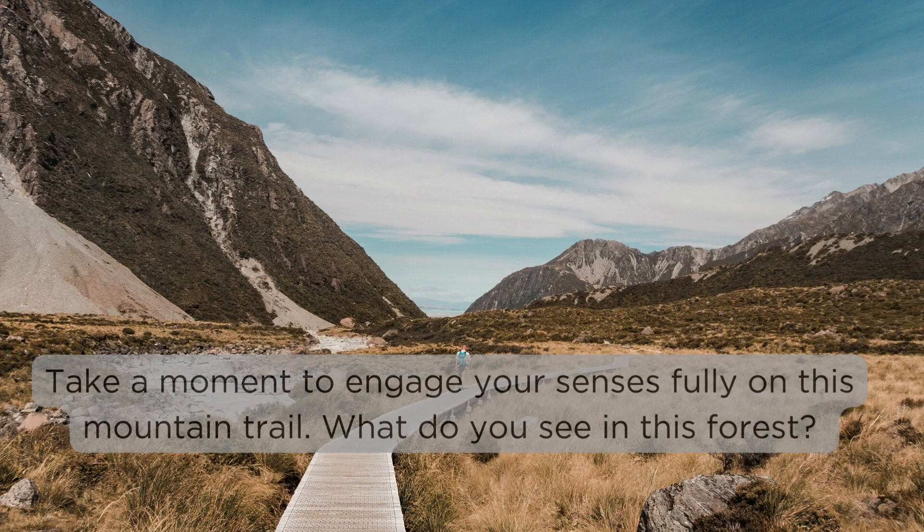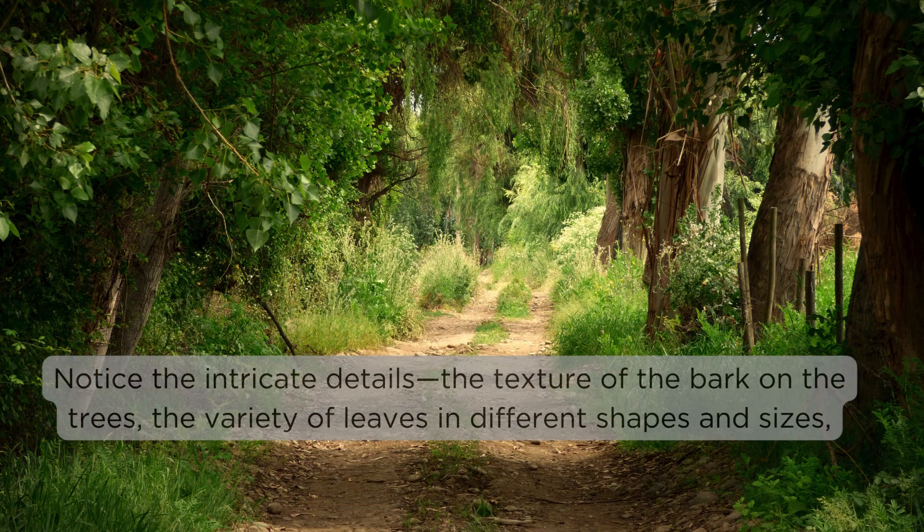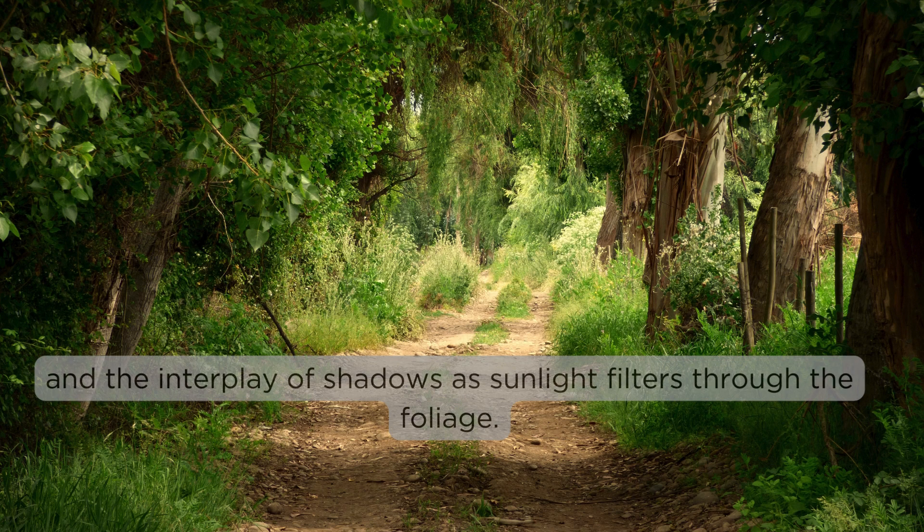Take a moment to engage your senses fully on this mountain trail. What do you see in this forest? Notice the intricate details — the texture of the bark on the trees, the variety of leaves in different shapes and sizes, and the interplay of shadows as sunlight filters through the foliage.